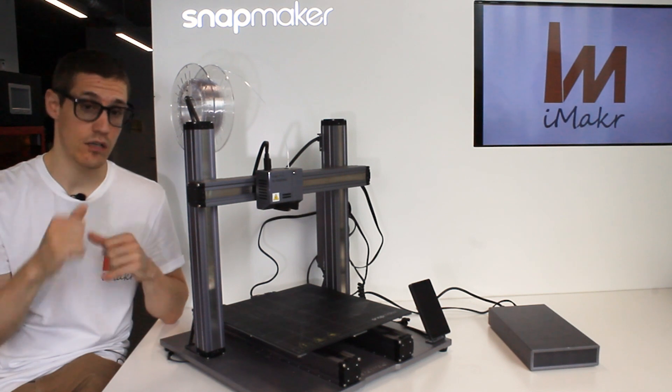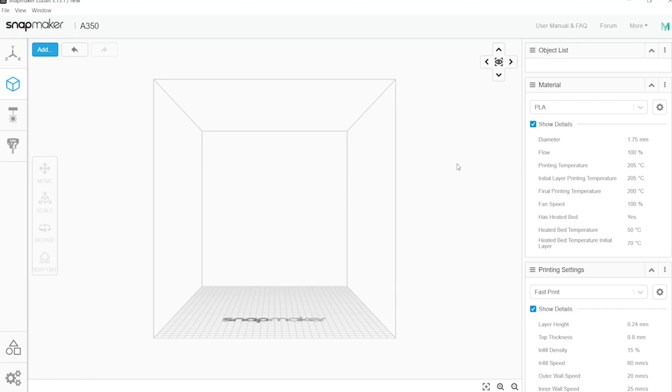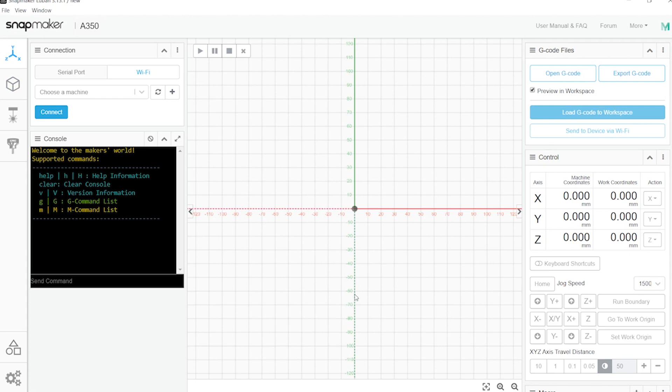What I'll do now is slice a file quickly, just for you to see how it works and how open the machine is. This is the first thing you'll see in Luban — you can work on each of the functions and always have the workspace, which is your connection with the machine. You can find your machine, run tests, control it, and send files via Wi-Fi.